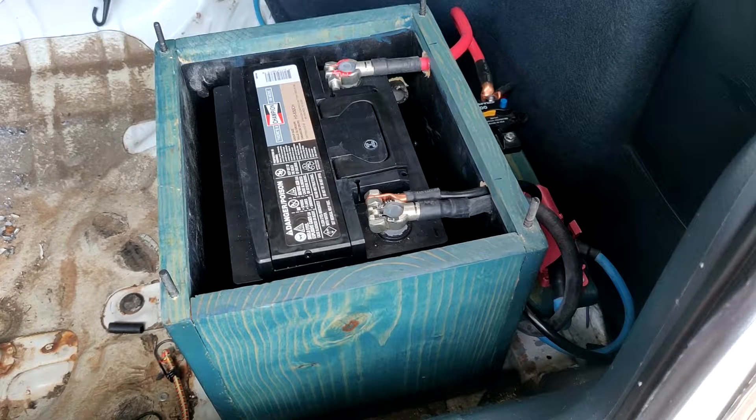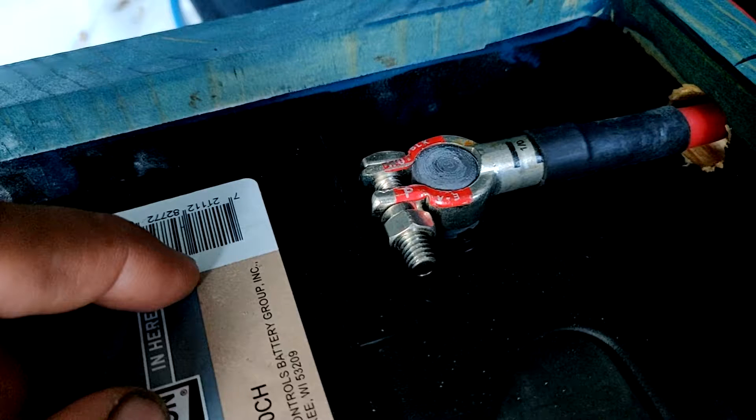Hey everybody, welcome back to the channel. This is the video I said I would get made to accompany the battery relocation video. In this video I'm going to show you how I made my battery cables. It's pretty simple — I purchased some welding cable, the lugs, and just kind of soldered everything together on the workbench.